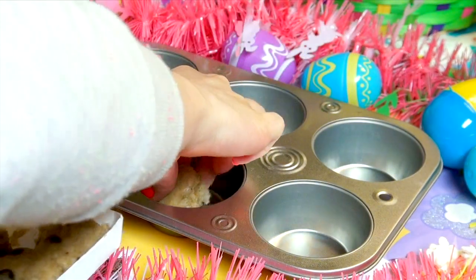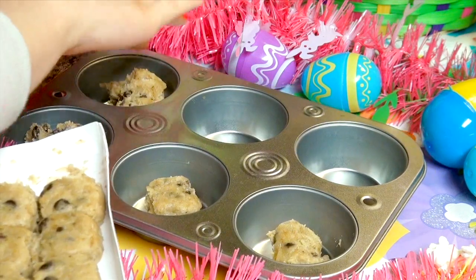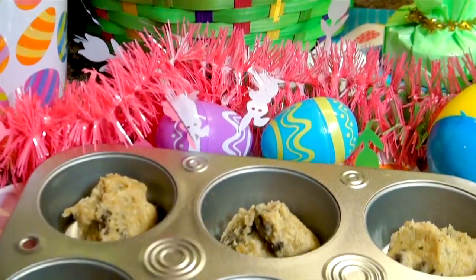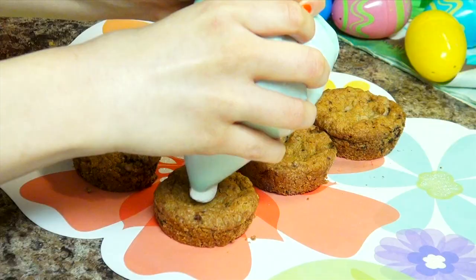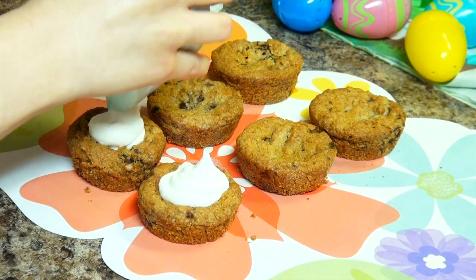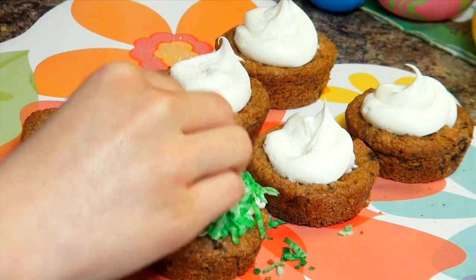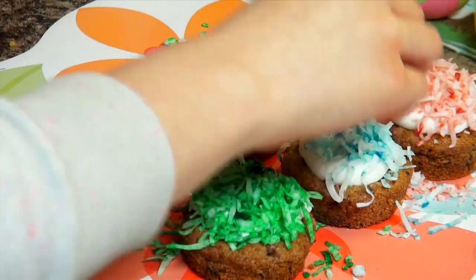Using a cupcake pan, use two of the pre-cut cookies in one cupcake cup and bake them according to the directions. Then put some icing in a ziplock bag and clip a corner off to make a piping bag, and apply a blob of icing on top of the cookie baskets. After that, start sticking the coconut to the icing.